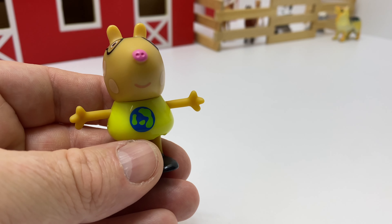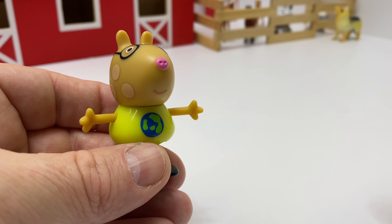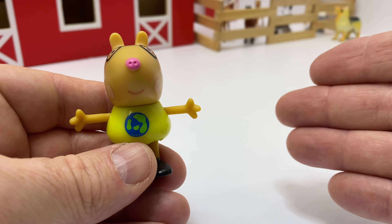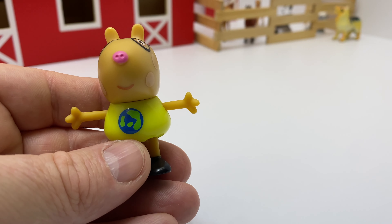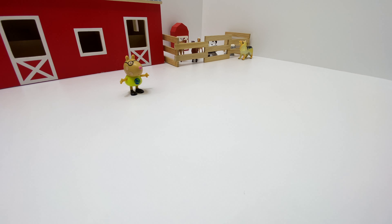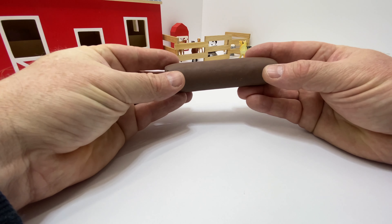I'd be happy to help you today. Thank you so much, Pedro. Because you're brown, we've selected brown Play-Doh to help us learn the brown color. Excellent choice. I love being brown. Here's the brown Play-Doh. This Play-Doh is the color brown.